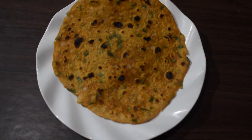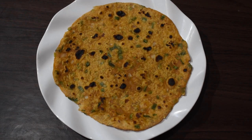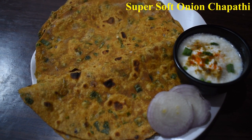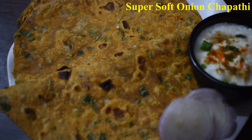Hello, my name is Manta Foodie's. This is the special onion chapati. This is for breakfast and dinner. This is also for the lunch box and you can eat it.